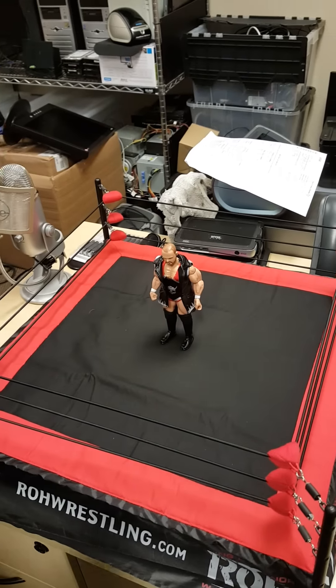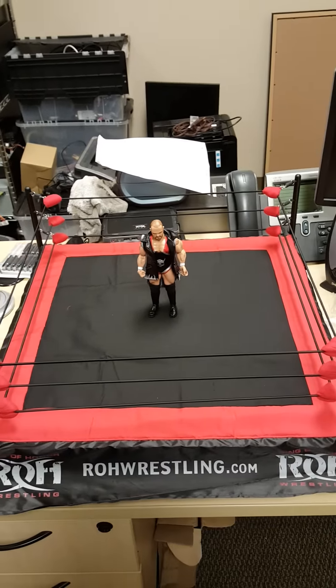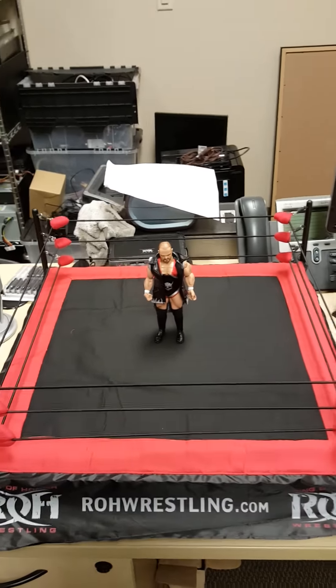And there it is — your Ring of Honor $100 ring with Michael Elgin. Well worth it.